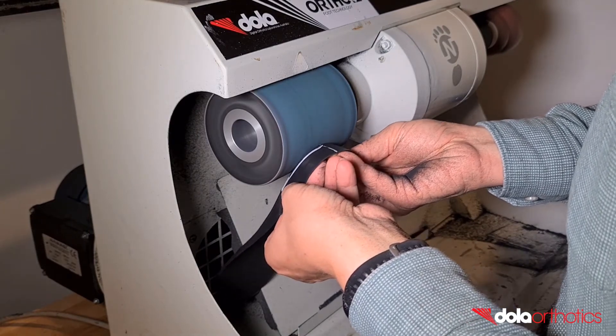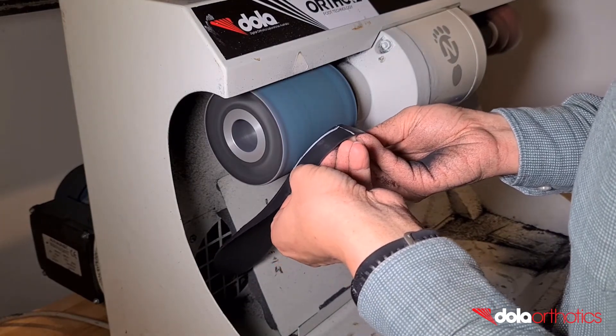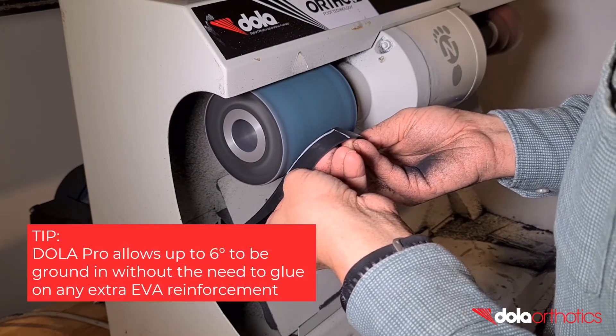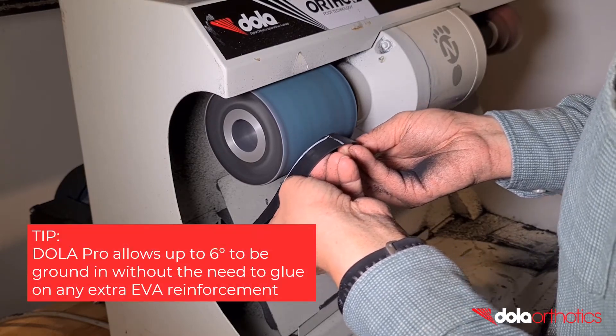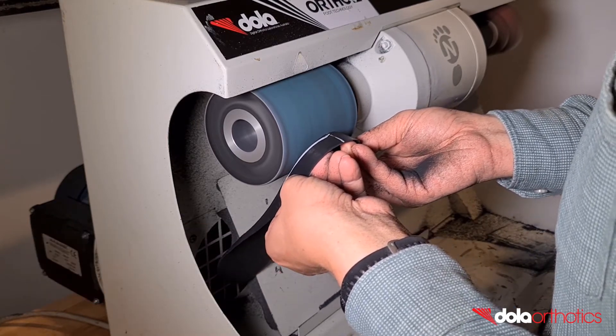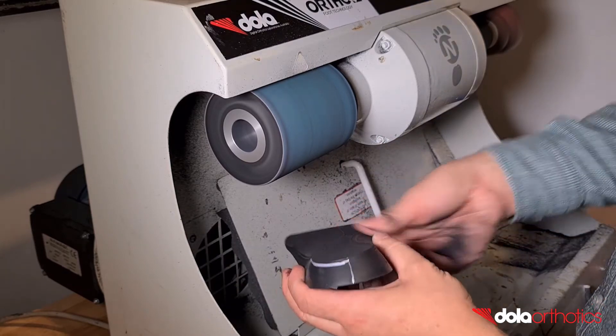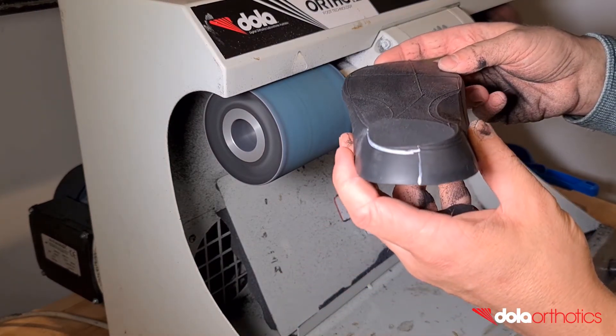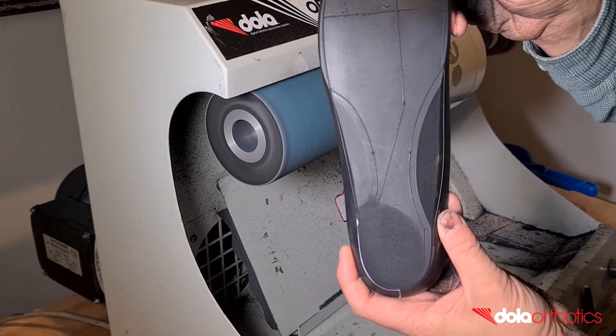Continue to remove material until your grind connects the lateral and medial sides of the rear foot post. The Dollar Pro allows practitioners to grind in a varus rear foot post up to 6 degrees without the need to glue on extra EVA reinforcement. Clinical markings including the heel bisection line and the rear foot post guidelines aid in symmetrical grinding and accurate prescription.